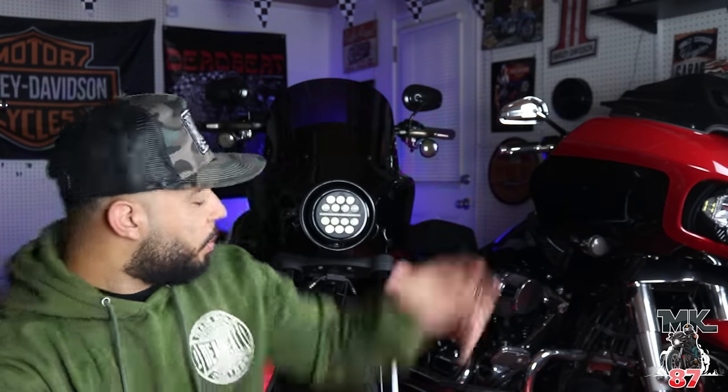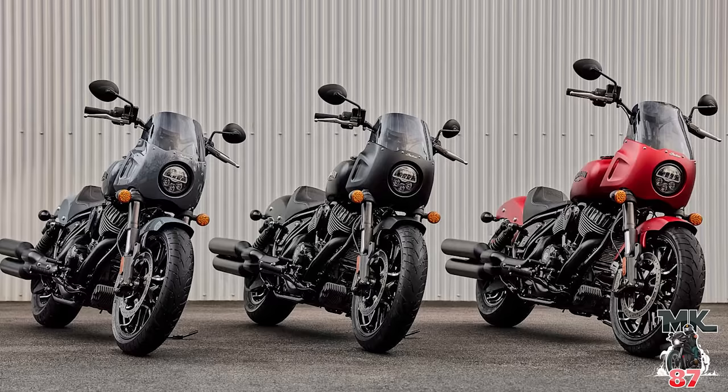I can't believe they did so much to it, but they went ahead and changed out the forks. The bike now has an inverted front end, which is awesome. I'm a huge fan of inverted front ends — my Lowrider S has one — and it just makes the bike a lot more fun and aggressive. If you're the type of rider who likes to get into those canyons, lean your bike a lot, and ride aggressively, you're going to like this. It definitely makes the bike feel a lot more planted, and it just feels and looks better.